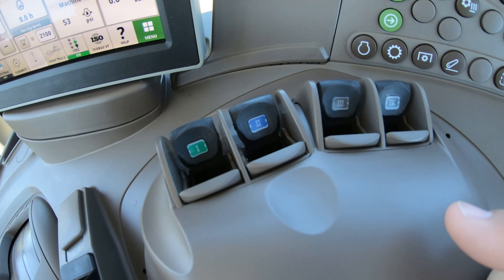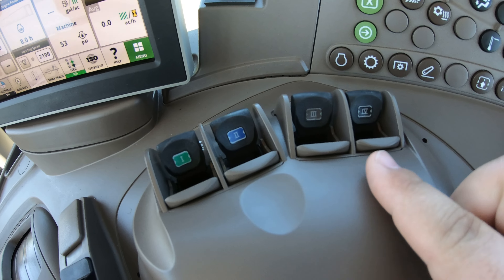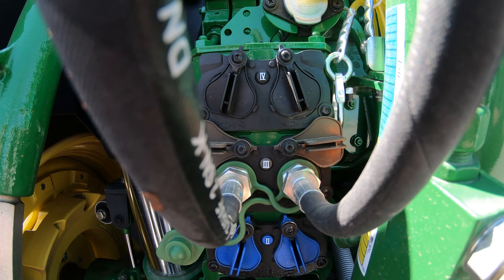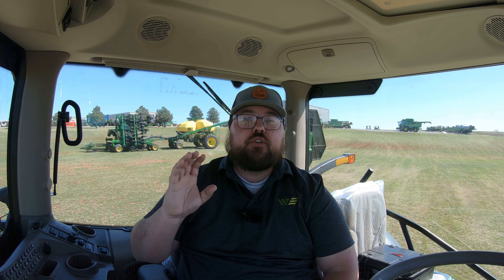Over here on the right hand side we're going to see these rocker switches labeled one, two, three, and four. These are going to match up with what we see on the screen and also with what you see at the back — if you go to the rear of the tractor you're going to see back there one, two, three, and four. Our other three shown as 11, 12, and 13 are going to be for our front end loader. They're going to be a little bit different because they're for the loader, so mainly here we're focusing on the rear.